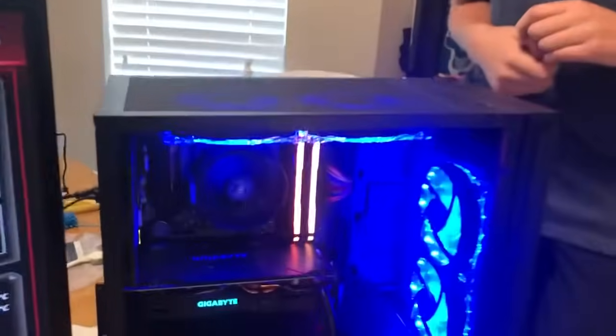These are all on one hub — we use a hub, a splitter. So that's why they're all controlled by the same thing.